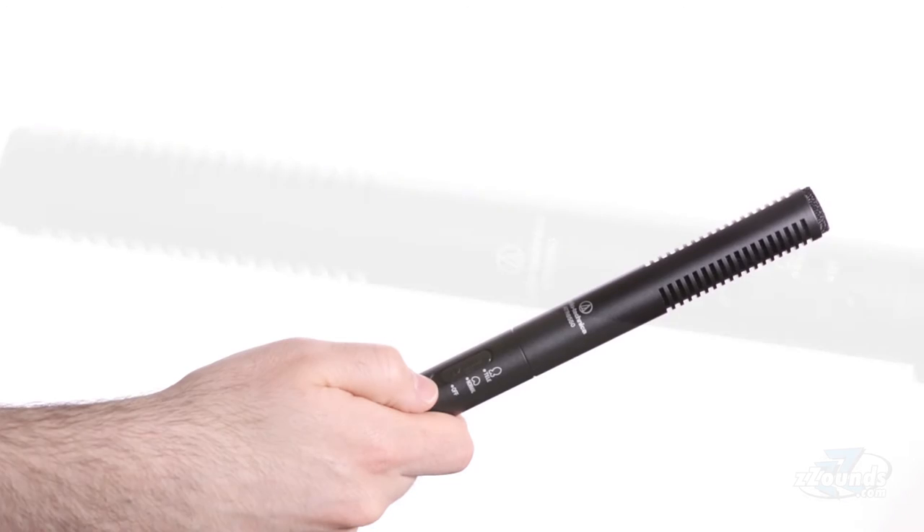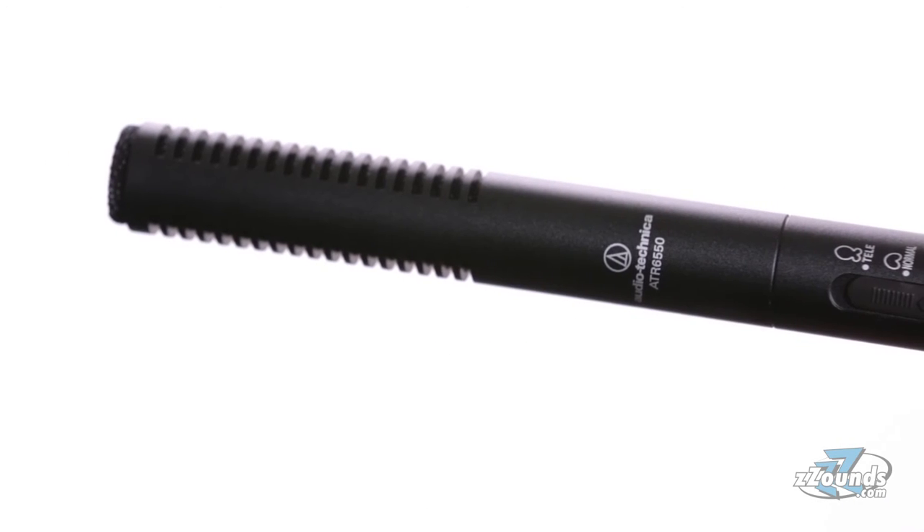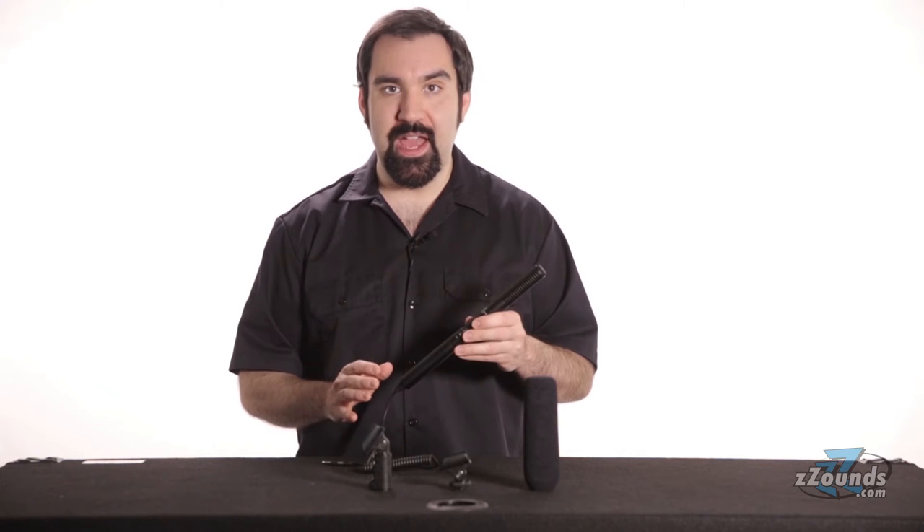This is the Audio-Technica ATR6550. It's a shotgun condenser microphone specifically designed to record dialogue and sound effects in real-world environments. It's great for use with video cameras, and it even comes with everything you need to mount the microphone right onto most popular cameras.